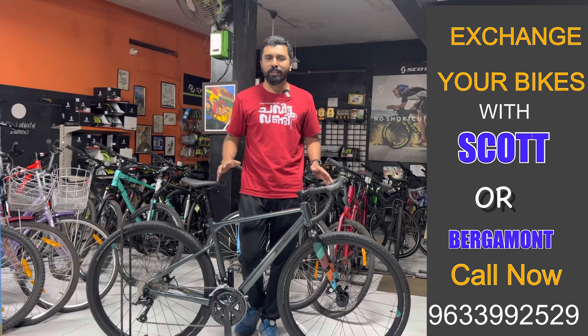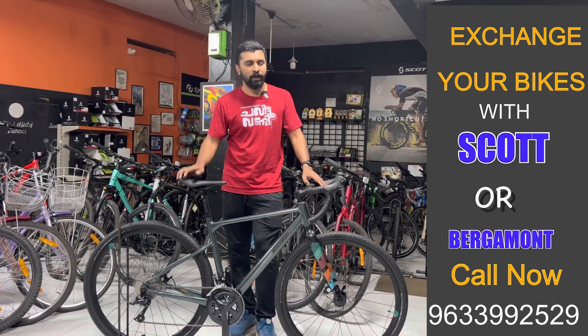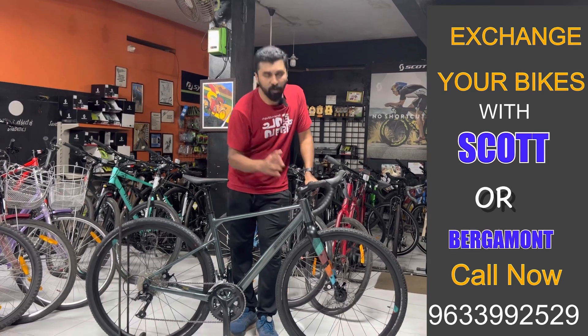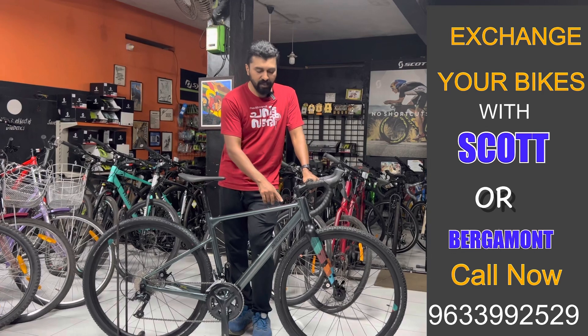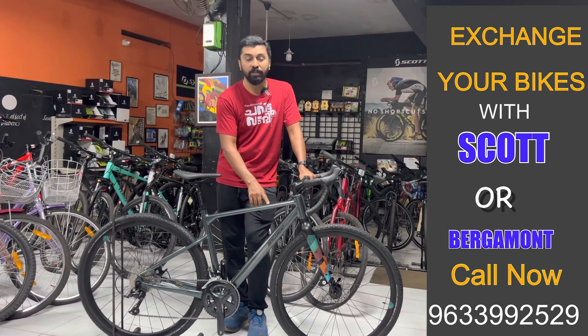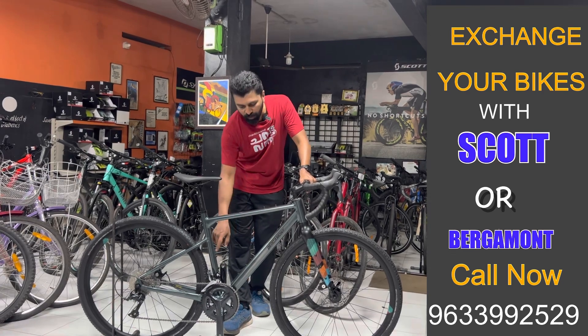We have been able to paint and design the Grand V-Rainz 4. We have also got the mount, the bottle holder, and options for bottle holders.